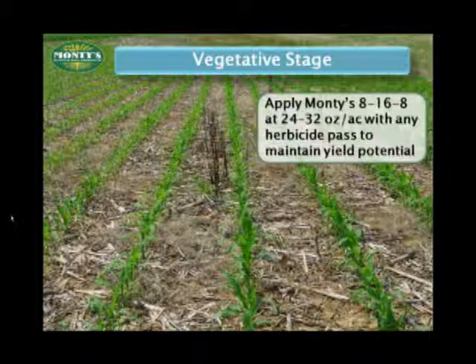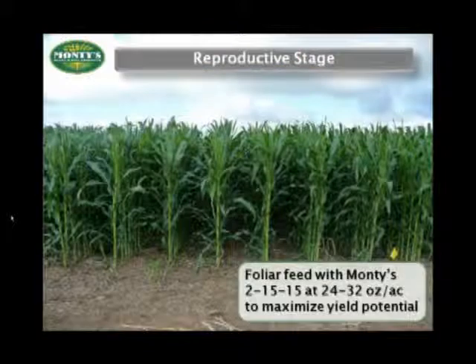Each of Monte's formulas is designed to meet the needs of your crop during specific growth stages and at particular points in the growth cycle. So once your crop reaches the V3 to V6 stage, it's time to spoon feed the crop to gain the extra size that will eventually result in increased yield potential. You can time this with your post-herbicide applications — don't waste that pass; use it as an opportunity to maintain your optimum yield.